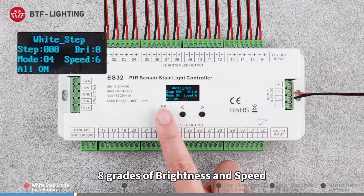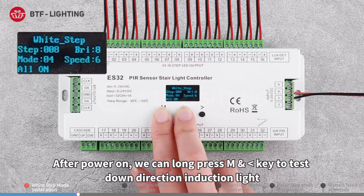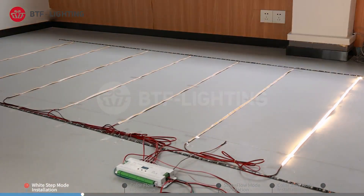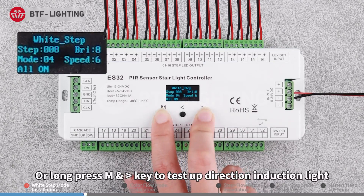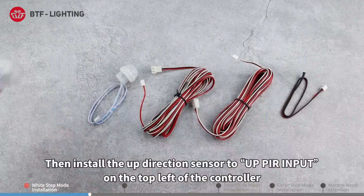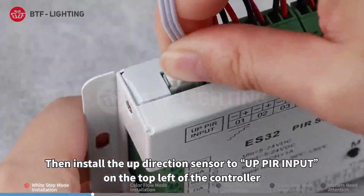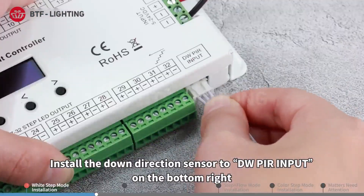There are eight grades of brightness and speed. After powering on, long press M and the left direction key to test the up direction induction. Make sure the lights are running properly, then install the up direction sensor to the UPPR input on the top left of the controller. Install the down direction sensor to the DWPR input on the bottom right.